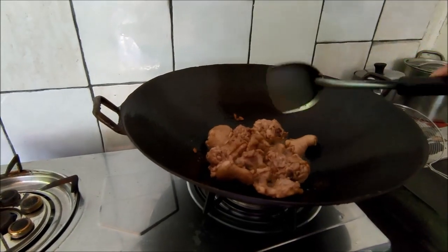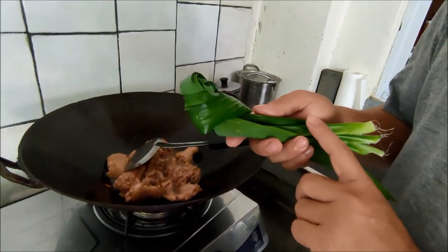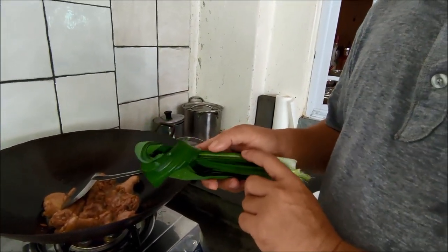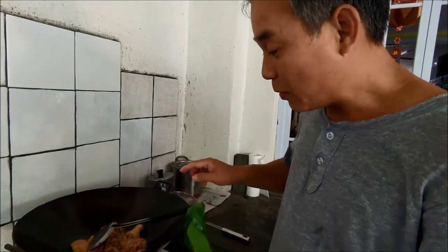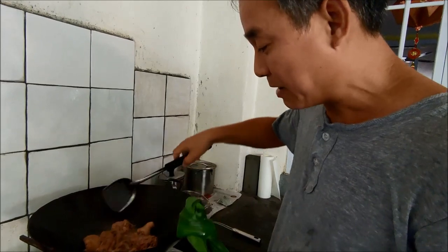So now I must fry the chicken for a while. As the chicken is frying and cooking, you remember the pandan leaf — so when it is frying, it's time for you to go and pound the pandan leaf.